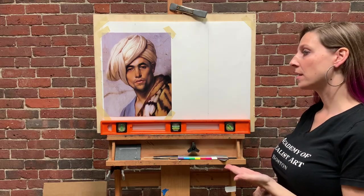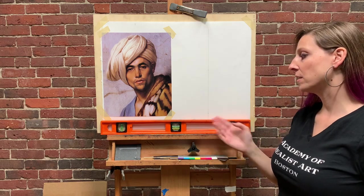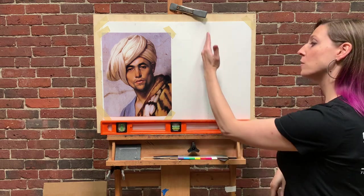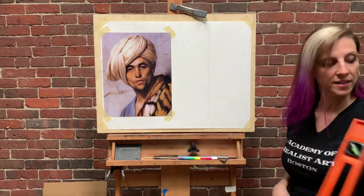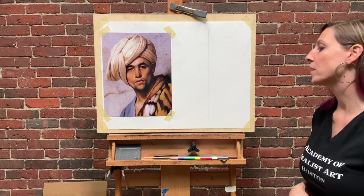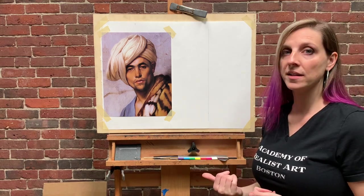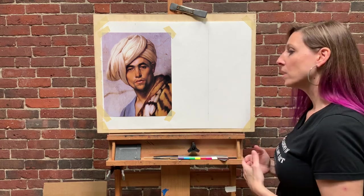Once we have our drawing set up and ready to go and we put it up on the easel, we want to double-check our easel to make sure it's level. We can see the bubble is right between those two lines, so yes it is level, which means our plumb is also level. Working sight size, there are some videos the school offers for getting started with first marks. I just want to go over a couple of the really awesome benefits of working sight size.